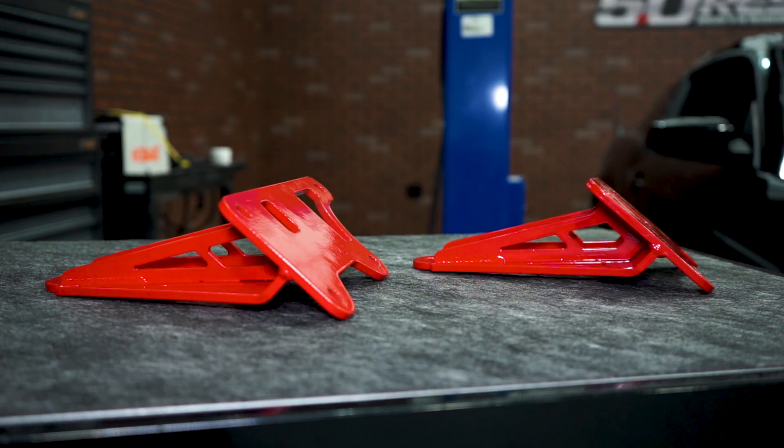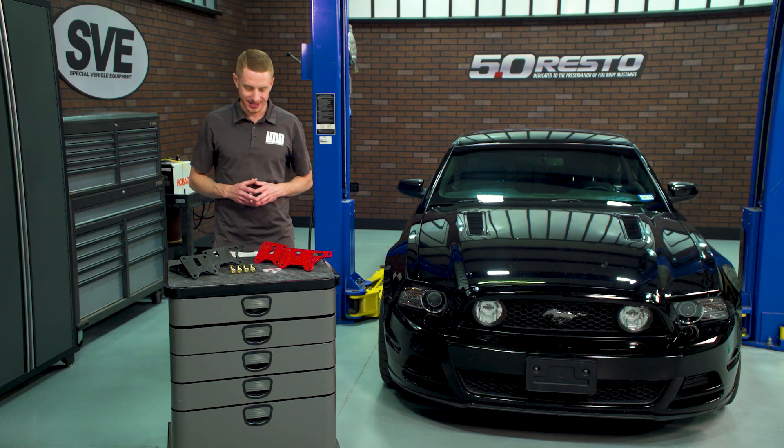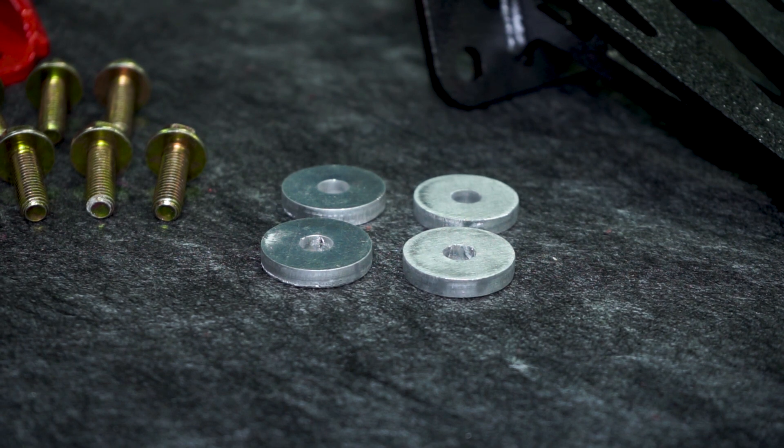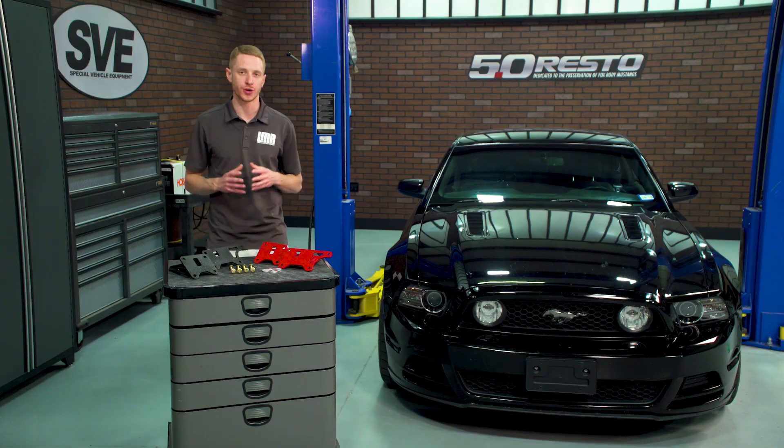finishes them off in their signature glossy red or hammer tone powder coated finishes. Included in this kit are aircraft grade 7075 billet aluminum spacers, which will allow for either a quarter inch or a half inch drop.